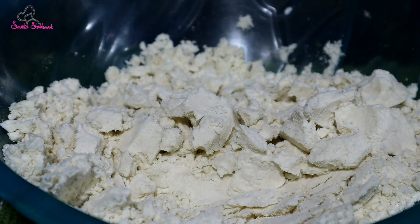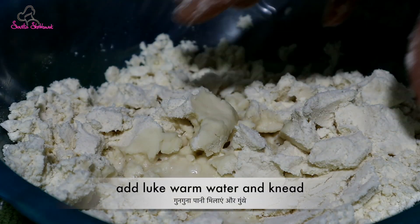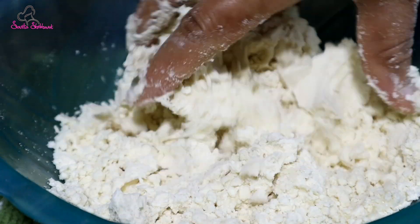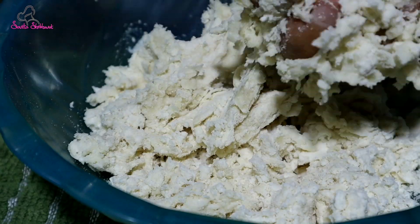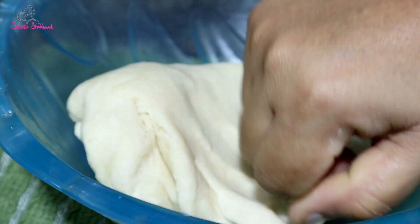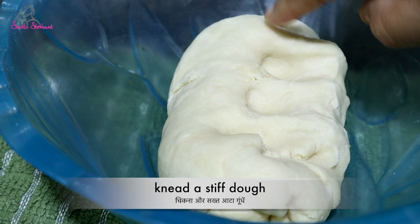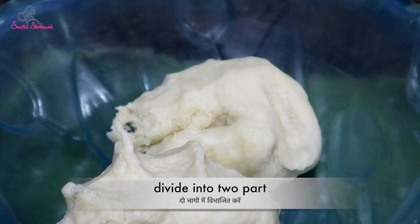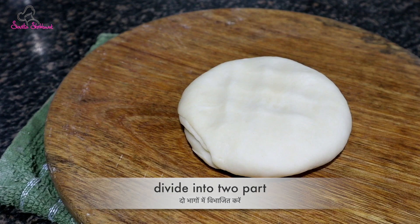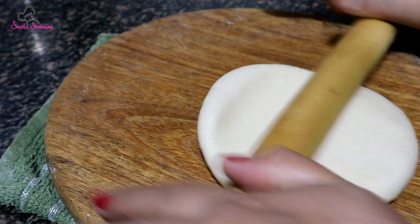We have a little water. We are ready to put the olive oil in. We add it and try to make this at home.